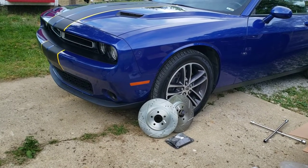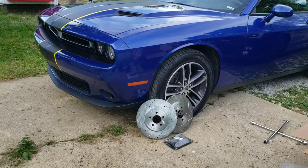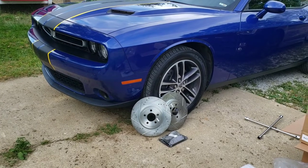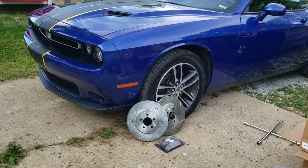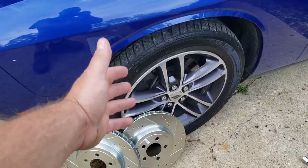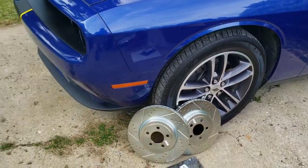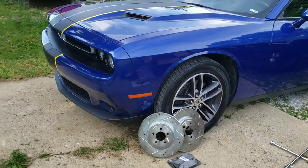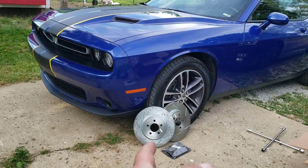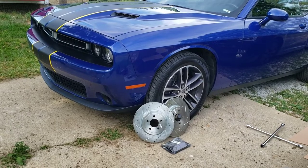In this video we're going to do the front pads and rotors on this Dodge Challenger. This is going to be the same for the model years listed in the description. It's also going to be the same or very similar for all the trim models. It's the same brake pads and rotors as long as it's got the dual piston front caliper, which ours does. So that's going to apply to some V8 models as well — I don't think it applies to the Hellcat or the Scat Pack, but anything under those, it's the same rotors and pads, so it's the exact same process.